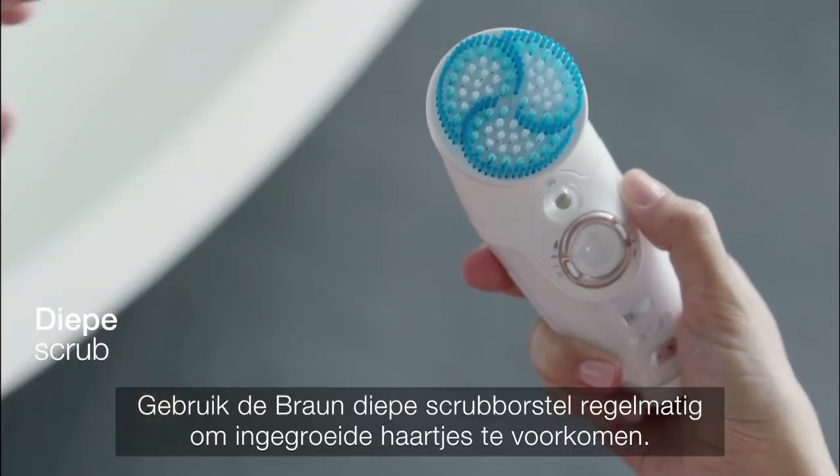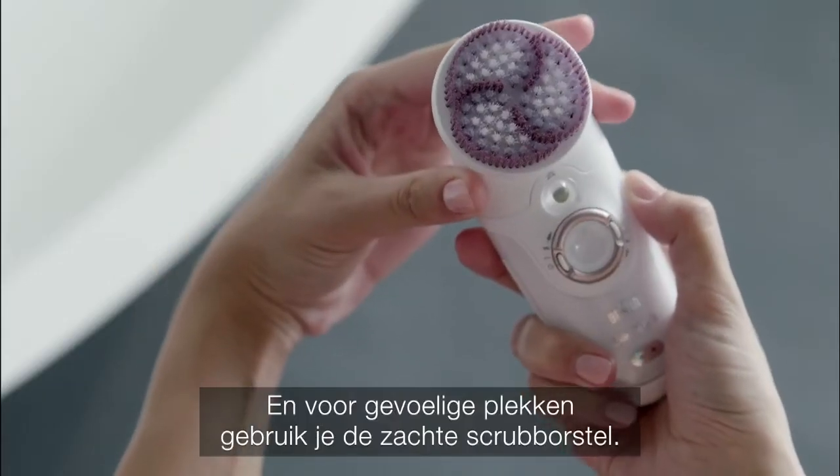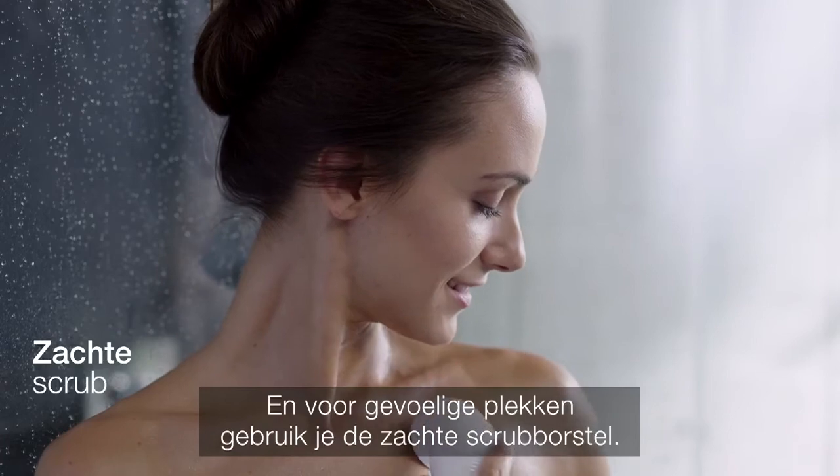Use Braun's Deep Exfoliation Brush regularly to help avoid ingrown hairs. Or for sensitive areas, use the Gentle Exfoliation Brush.